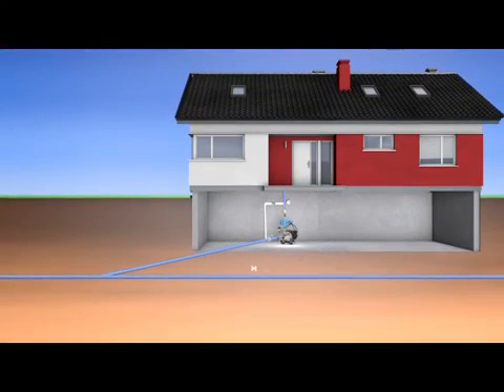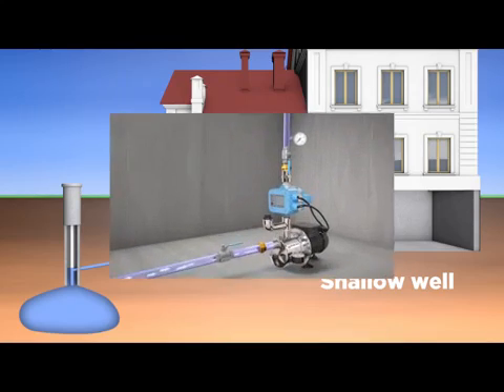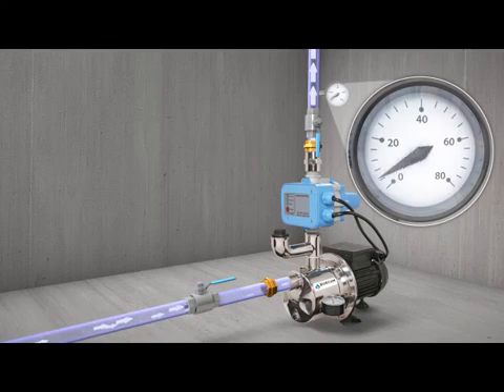The system will work on a municipal water supply as well as a source like a shallow well. Regardless of the source, the pump delivers the maximum pressure and the full flow at all times with no pressure drops or variations.